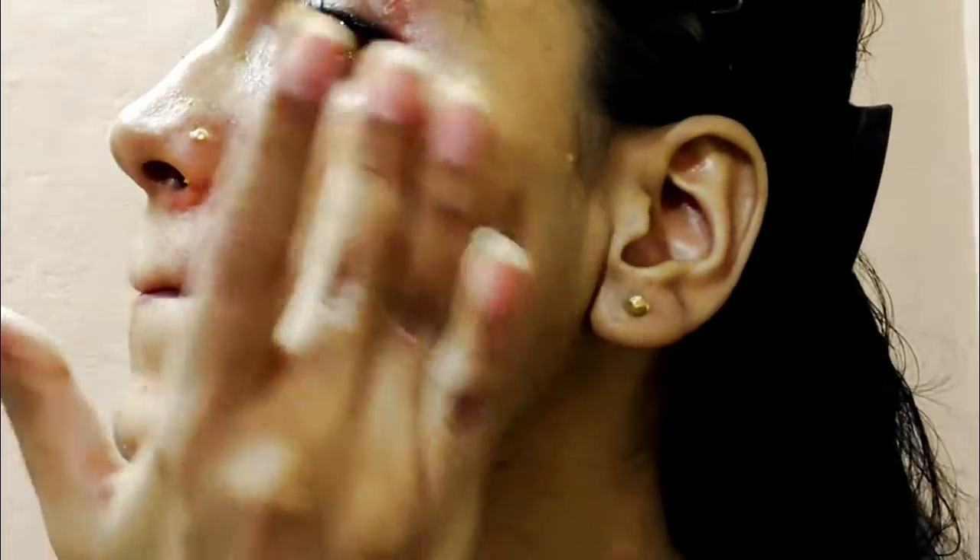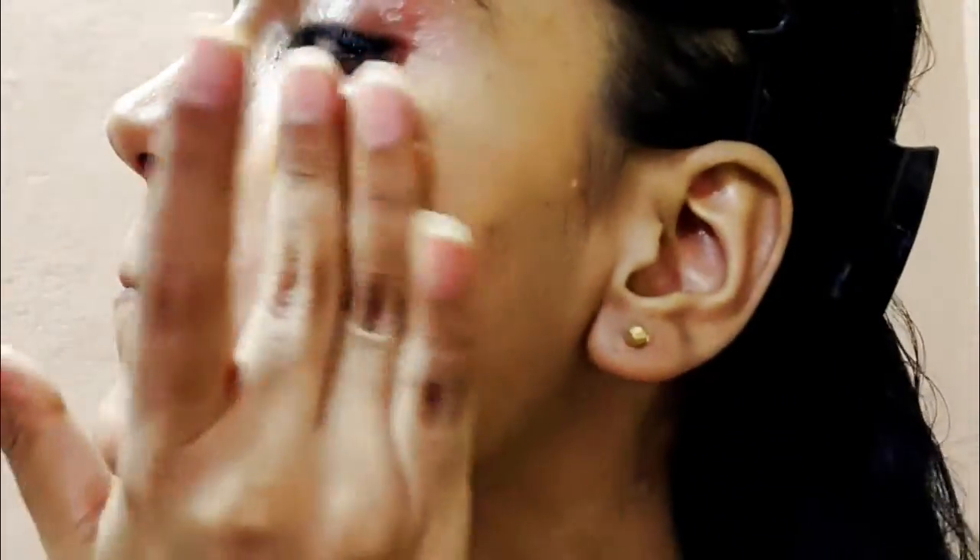The skin looks very clean and tan. If you have discoloration, a dark forehead, or uneven skin, you can also use it on your knees. This gives a decent and good result.